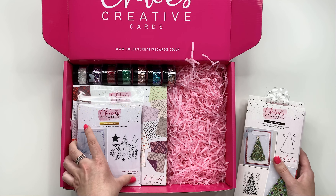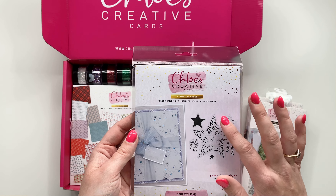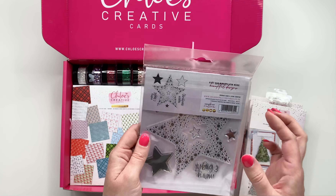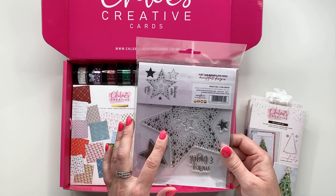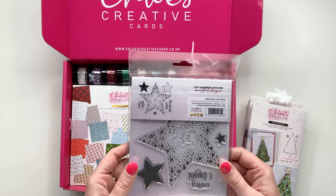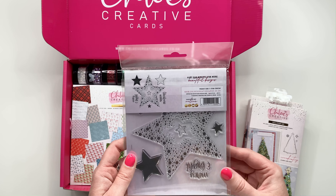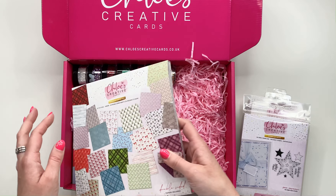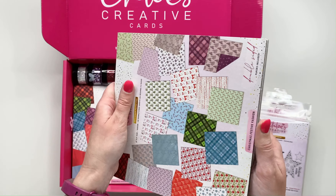Next up you've got the 'Confetti Star' stamp set, which is absolutely beautiful. It's gorgeous for creating a background, like I've done on the finished sample, or you can use it as a little frame and pop one of the girls in front. It coordinates — it's not designed to match exactly — but you can use it with our basic star dies to cut out different sizes of stars as well.